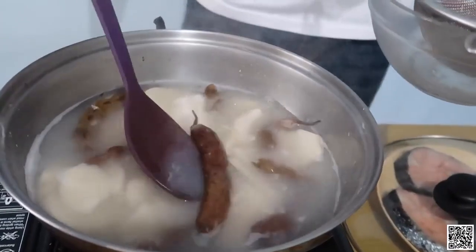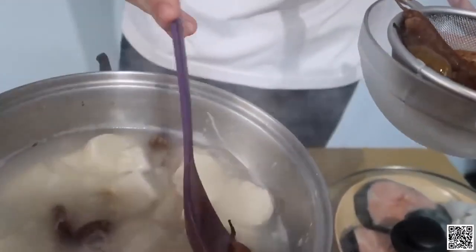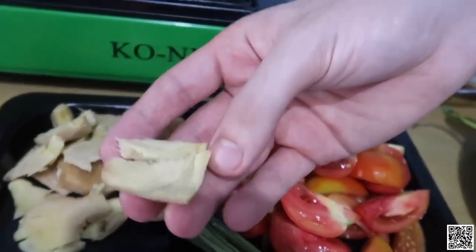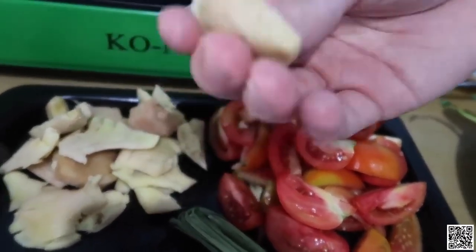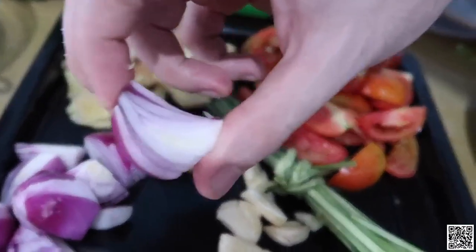I started boiling the gabi and the tamarind together, and after that I'll smash it. It looks delicious — it was really hard. Now the most important ingredients: don't chop it finely because the onions should be a certain size — cut them into four.